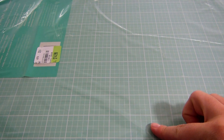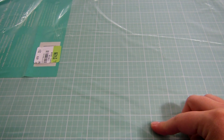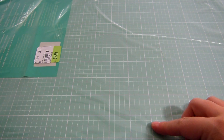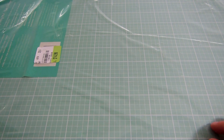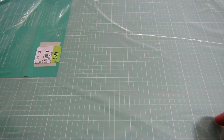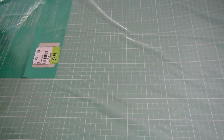I already have this mat. This is the American Crafts — I think it's the 22 by 18 inch mat and it's like a mint green or aqua color. Mine's pretty gunked up from working on it, so I thought since this was on sale for $14.99 — originally a $30 mat — it would be a good one for filming hauls. It was half off so I went ahead and got it.